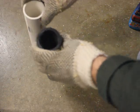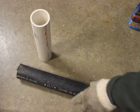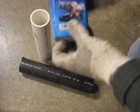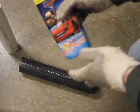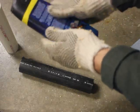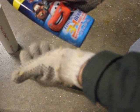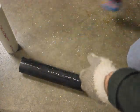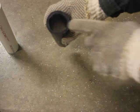HDPE is a little bit thicker — you can probably see in the video the wall is thicker than PVC. To demonstrate, the bottom of this shampoo bottle is made of HDPE. When you're in the shower using body wash, shampoo, or conditioner, many of those bottles are actually made out of HDPE. It's really pliable and quite durable — if you drop it, it's not going to break.